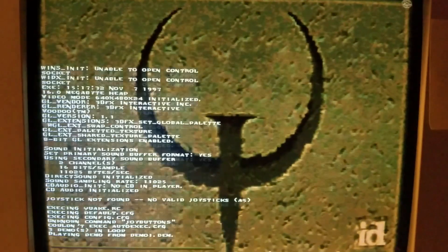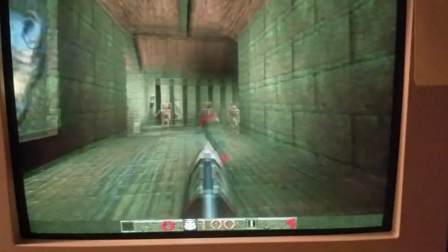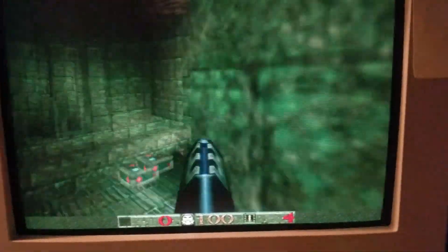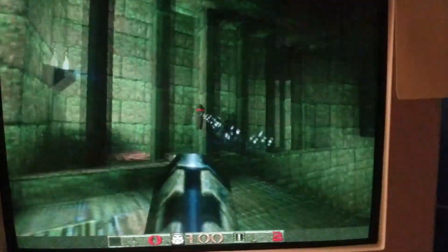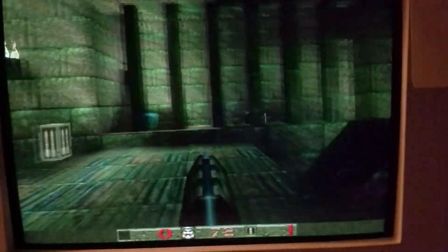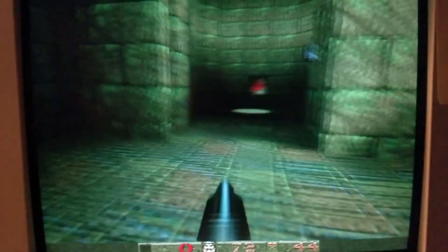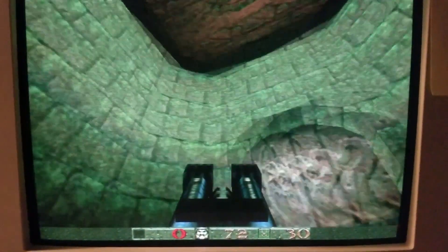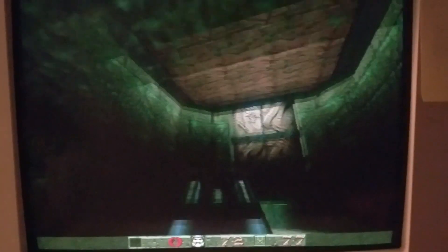And this is running on the Voodoo card. We get that nice 3DFX splash screen. Our resolution is upped — doubled — it's 640 by 480 now. As you can see, there's texture filtering and anti-aliasing. The resolution is higher — that's the benefit you get with the Voodoo card. It does look nice. I still prefer the software, but this does not look bad. Pardon the glare on the CRT screen — that's not in the game, it's just because I'm filming the TV and the computer screen.